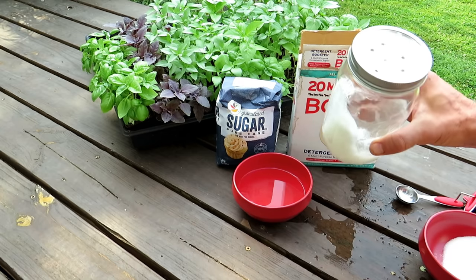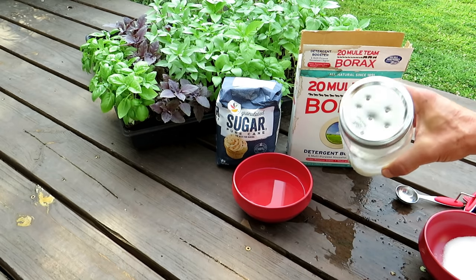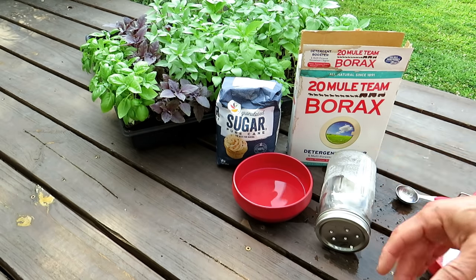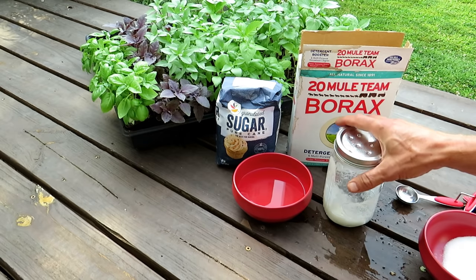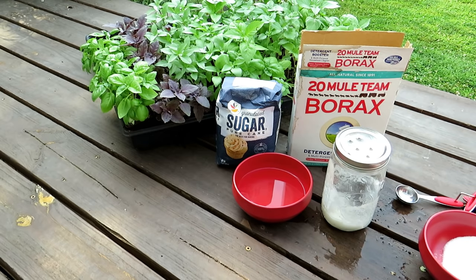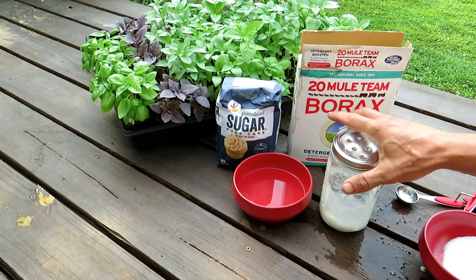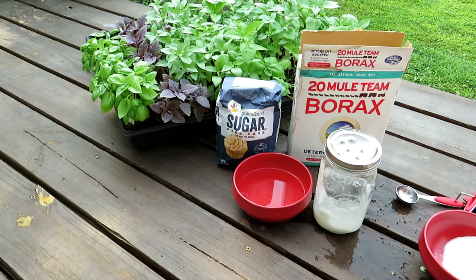Straightforward — you can make as many of these as you wish. You can put them through your garden for prevention, or just drop them down when you see some sort of infestation. It works, it's effective. Thanks for watching, and please check out my seed shop at therustedgarden.com. Borax and sugar with a little bit of water will take care of your ant problem.